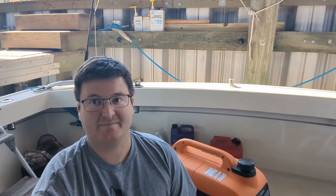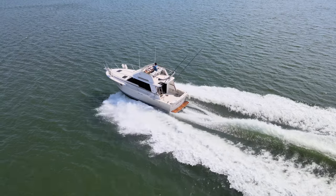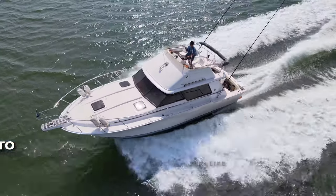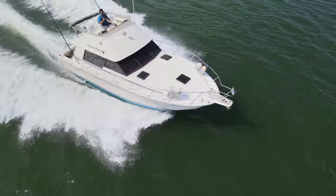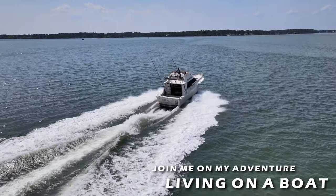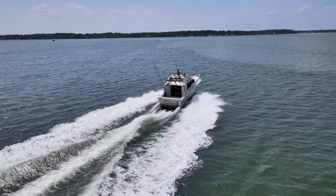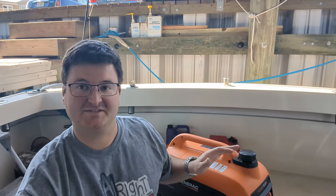For today's project, let's talk about boats and generators. Welcome back to the channel. Today we're talking about this Generac 3300 and my Silverton 34.